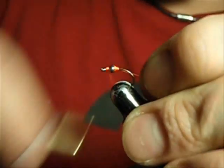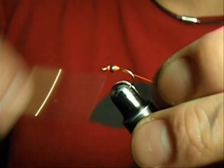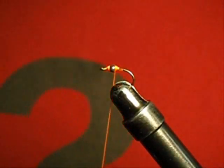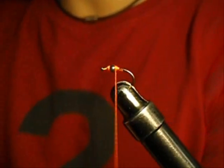You want to kind of create a taper on that bead, so that it makes it a little easier to work with. What I have today is I just chopped up some egg yarn, and I'm just going to dub it pretty loosely onto my thread.